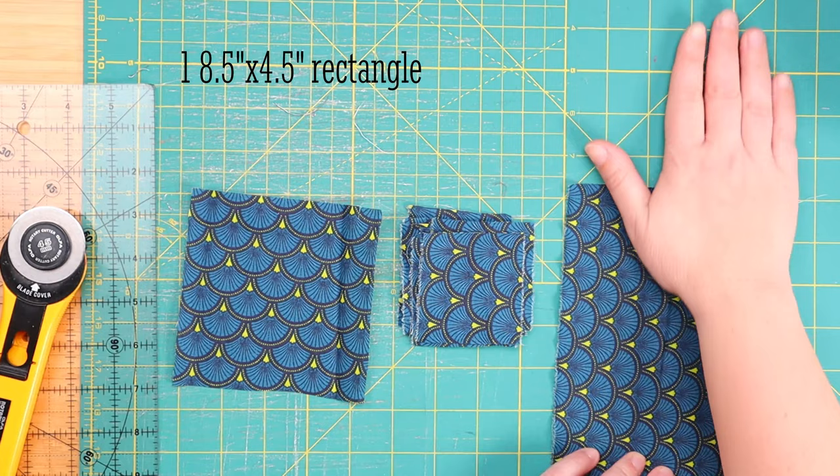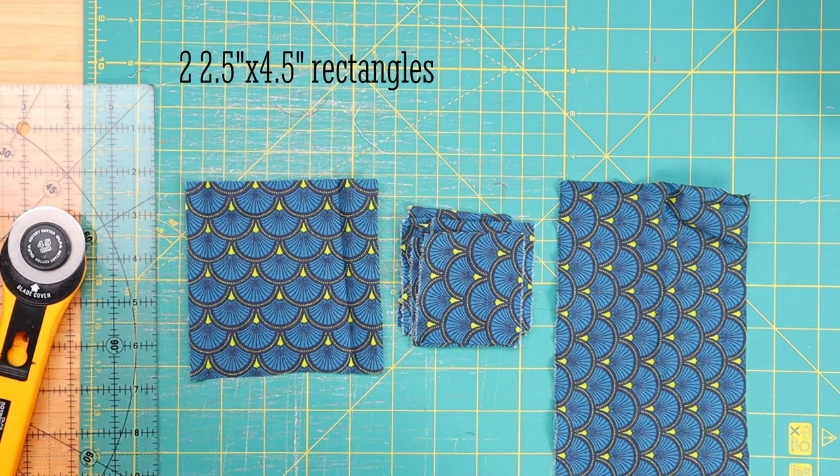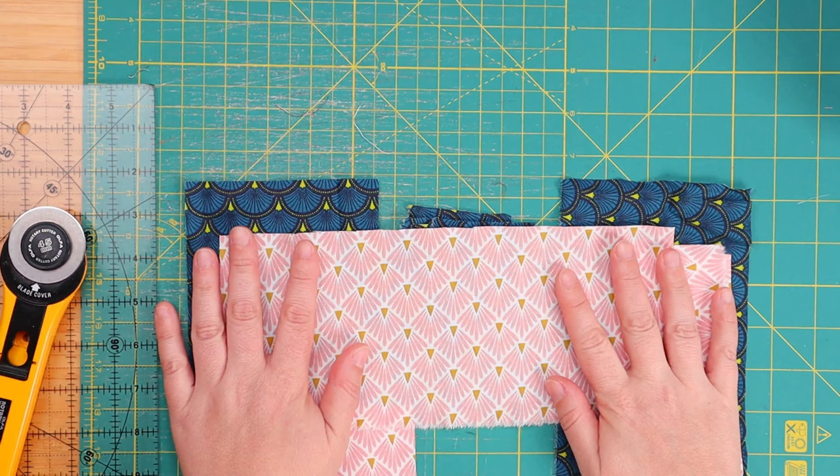As you can see, this quilt block will be a lot bigger than the first one we made. For the background fabric, we will need two 2.5 by 4.5 inch rectangles, two 2.5 by 6.5 inch rectangles, and one 10.5 by 4.5 inch rectangle. So it's a blue and pink quilt block. I apologize for the noise — I know it's really noisy around here today. I live in an apartment and my walls are like paper and there's a carnival happening nearby. I apologize.